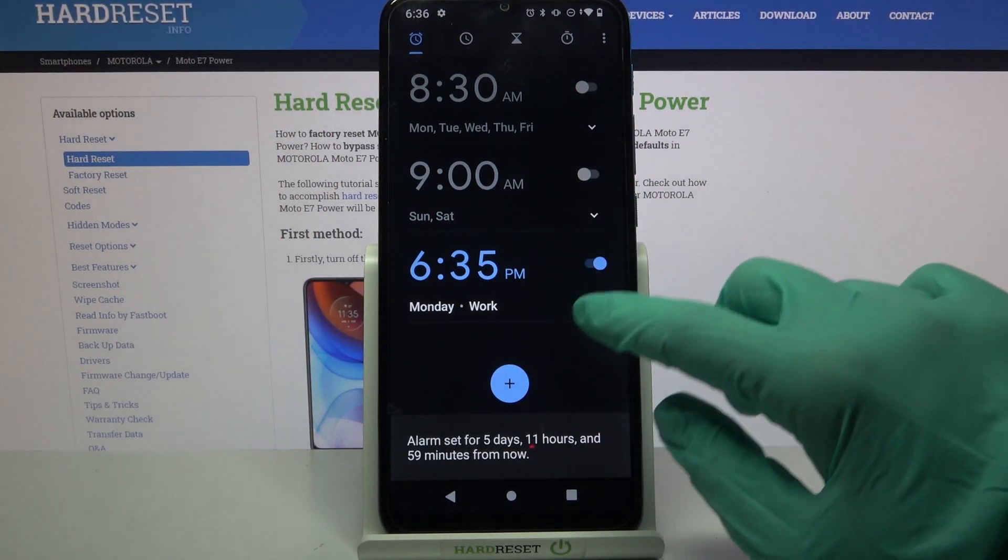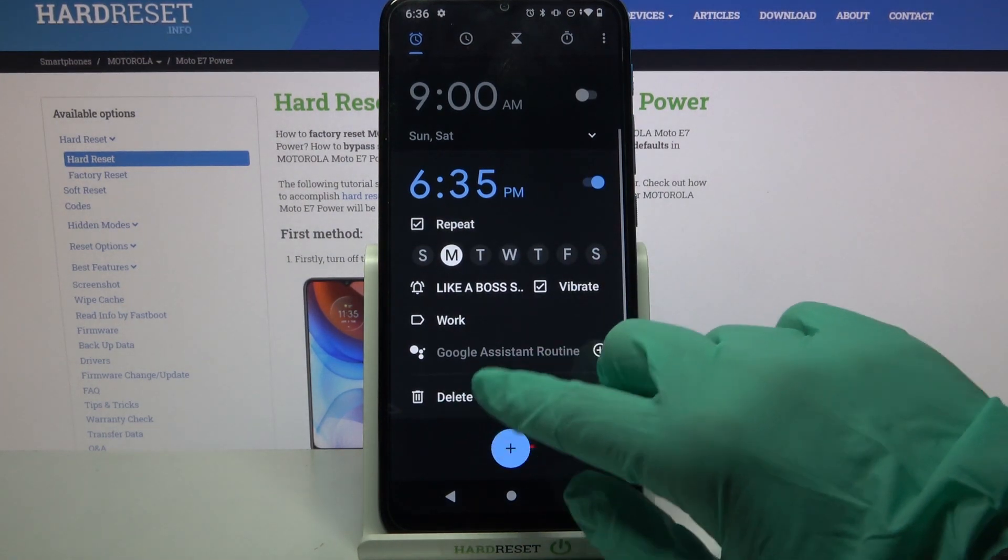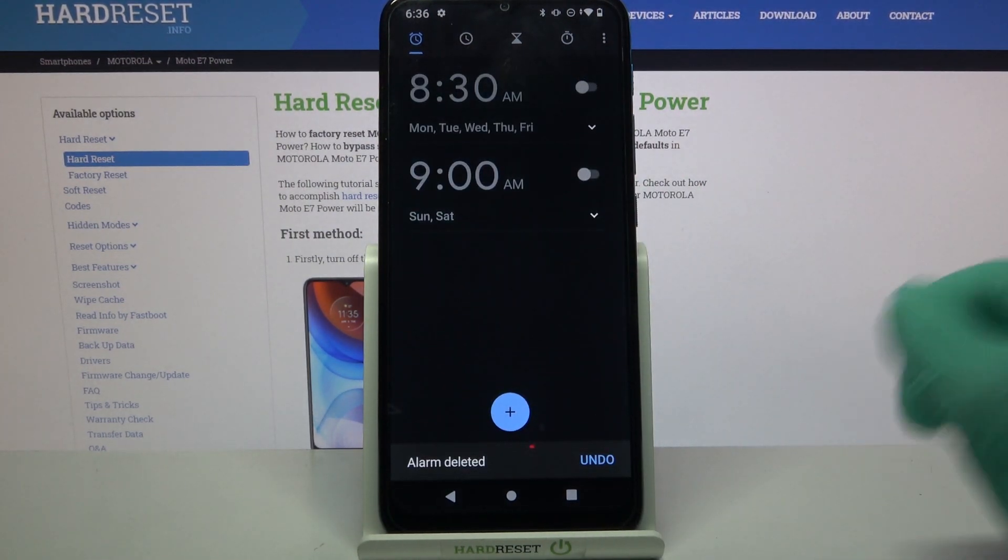If you want to delete your alarm, tap on the same icon at the bottom right corner. This time choose the bin icon, and now it's gone.